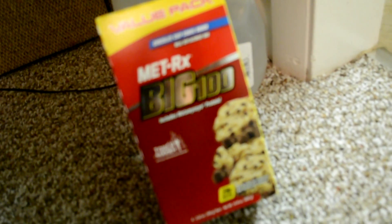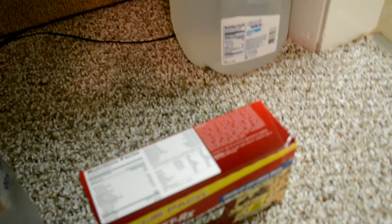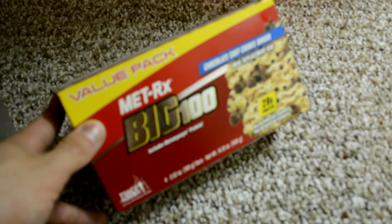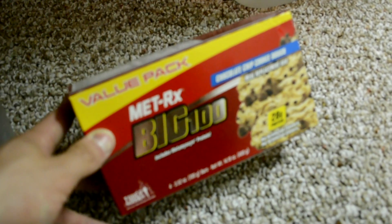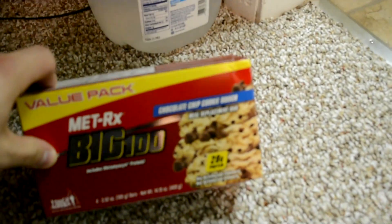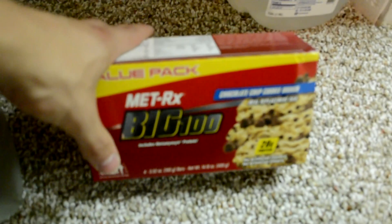Big 100 MET-Rx protein bars — I really like these, they sit well in my stomach. The macros are 5 grams of fat, 50 grams of carbohydrates, only 2 grams of fiber, and 25 to 28 grams of protein. Fifty grams of carbs with minimal fiber is ideal — you don't want to be bloated or have GI distress. Anything with sugar alcohols or something like a Quest bar with 20 grams of fiber isn't optimal for performance on meet day.